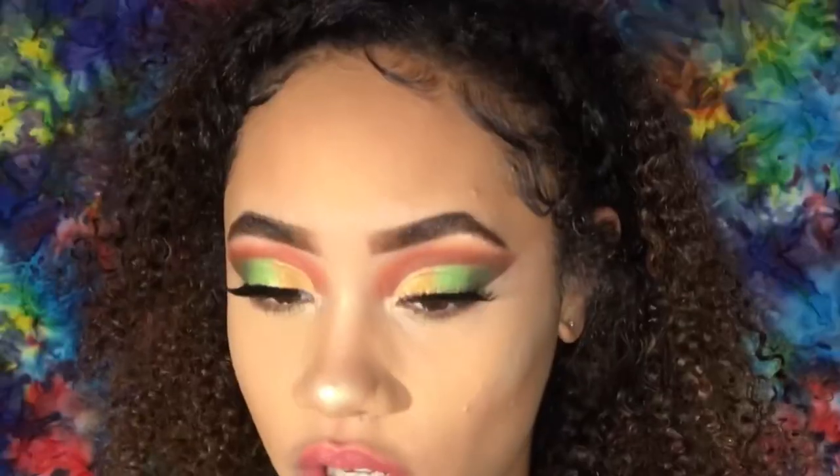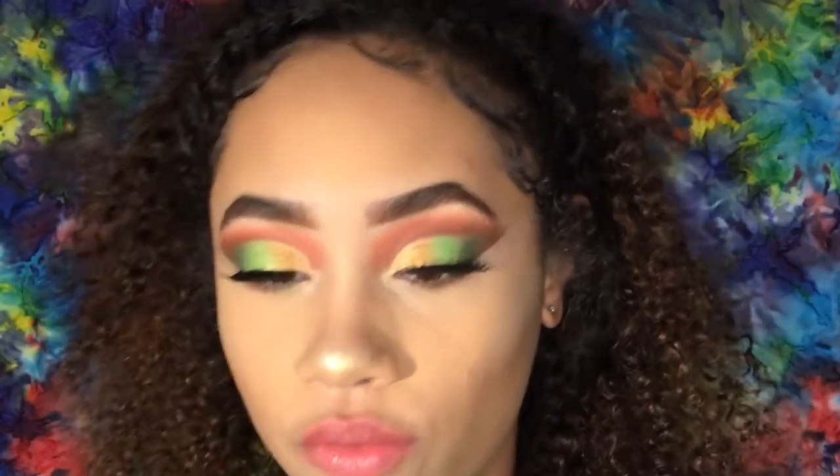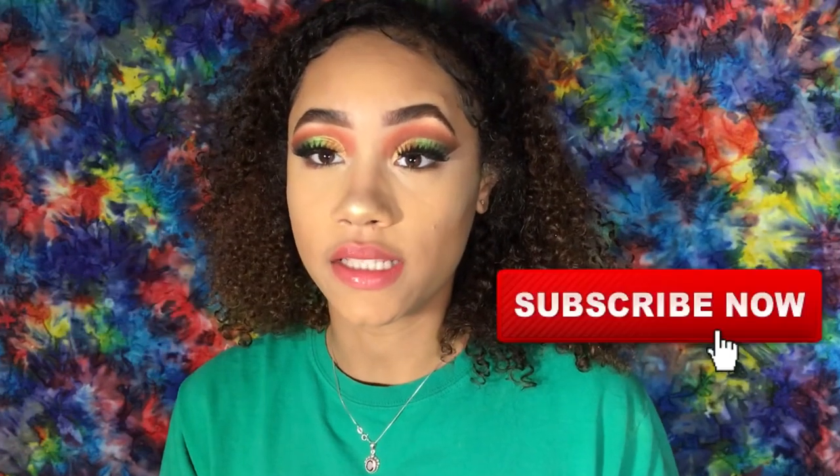Hey y'all, welcome back to my channel, it's me Crispina. Today, hopefully in time for St. Patrick's Day, I played around with greens, gold, and orange-brown. I'm real earthy but really wanted to get the green in there. This video is a little bit more focused on eyeshadow rather than a full face, but everything I use will be down below in my description box. Don't forget to like and subscribe to my channel.